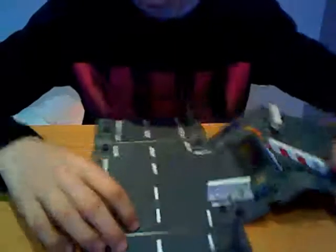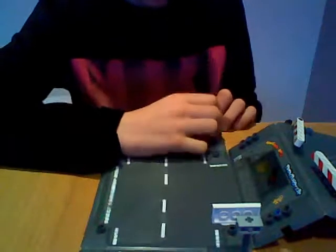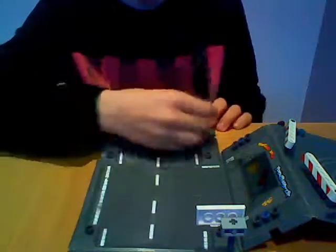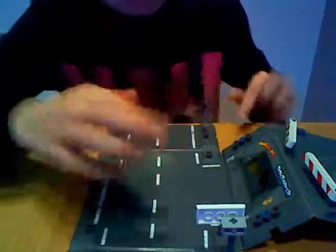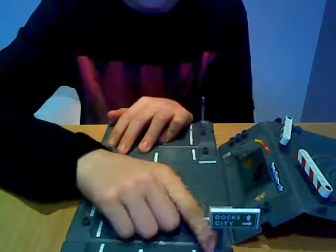Now onto the road. This is the road — very cool. It's got the normal road markings. There are also two signs. There's a no parking tow-away zone sign with a picture of a car or tow truck, and it goes here and spins around, which is cool. The other sign says 'Dock City' with some arrows and stuff.